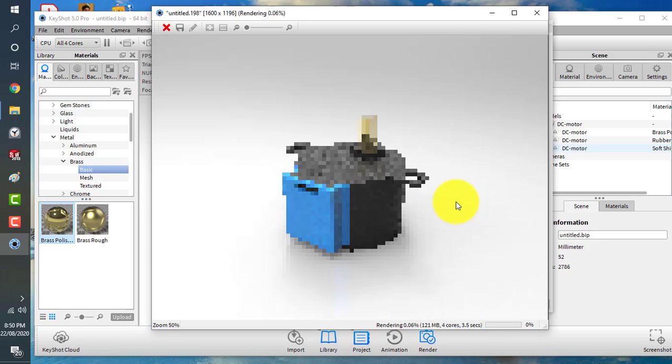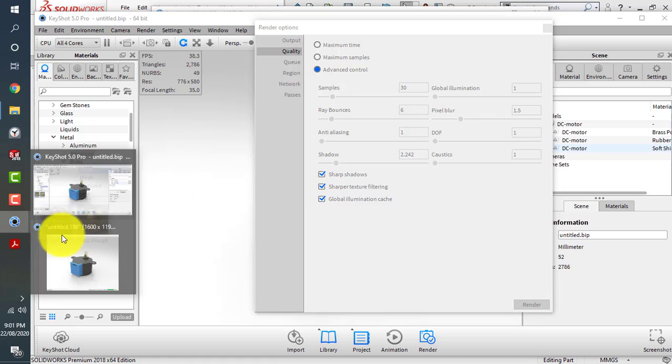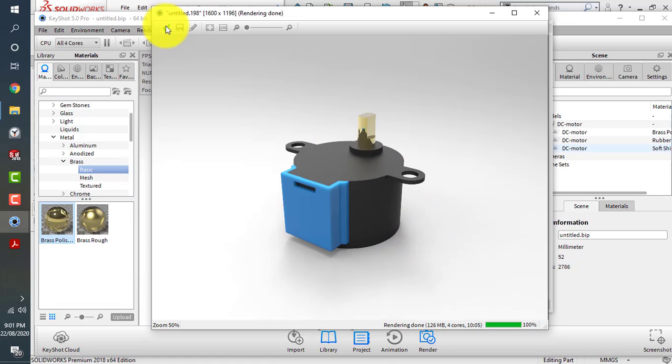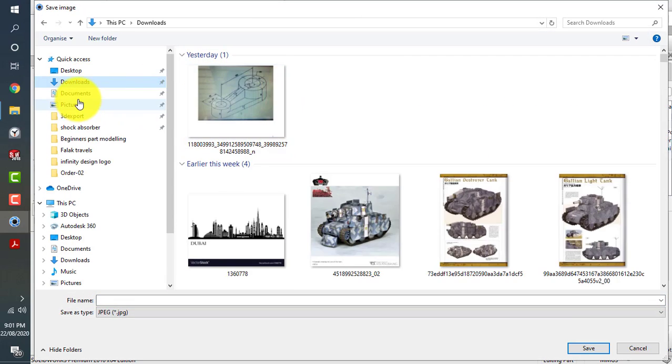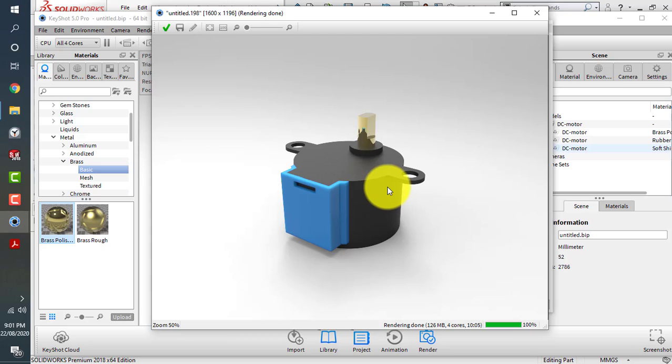The rendering has started. You can use different settings — we're just covering the basics for this tutorial. It will take some time to render. The rendering is now complete — we'll save the file. I hope you liked the tutorial. If you have any questions, leave them in the comment section below. We could make this rendering even better. Peace out.